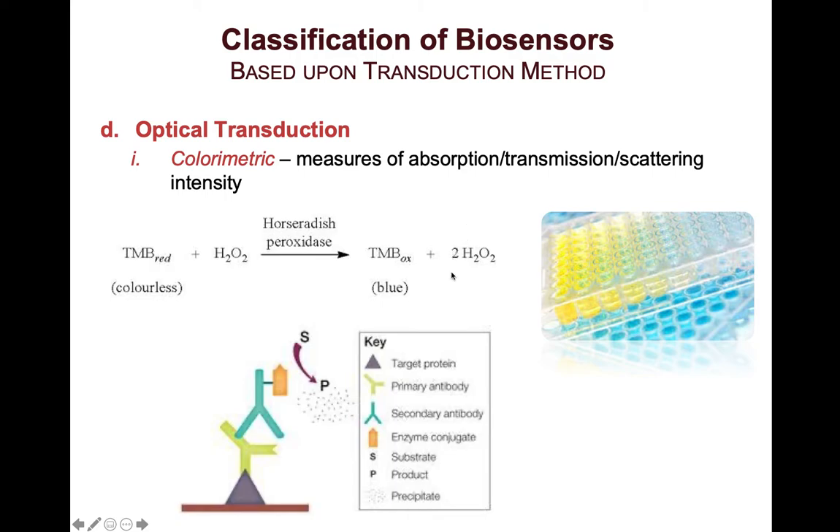In terms of colorimetric systems, one of the main approaches utilizes enzymes — for example, horseradish peroxidase. The enzyme enables the conversion of a precursor compound into a colorful compound. In this case, we're looking at tetramethylbenzidine (TMB), which in the presence of hydrogen peroxide and horseradish peroxidase turns into a blue compound upon its oxidation. We're basically looking at the development of this blue compound as the colorimetric signal.